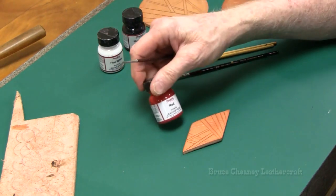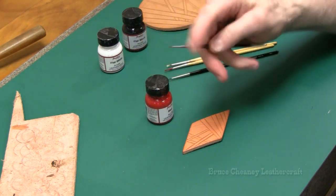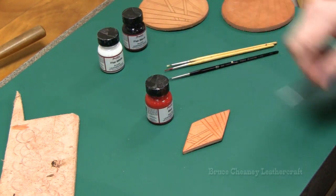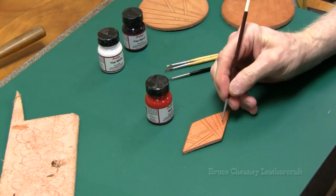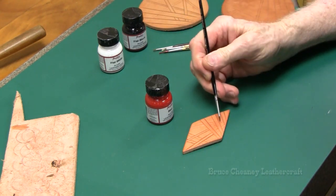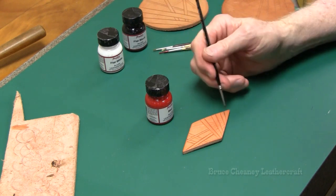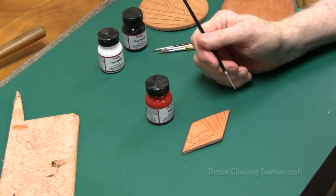I'm going to start off with the Angelus Red and do my background. I've got several very small brushes here. I'm just going to be very cautious and find the one that will get into my little spots and just put light coats. And then if I need, I will come back and give it a second coat if it's not deep enough red.